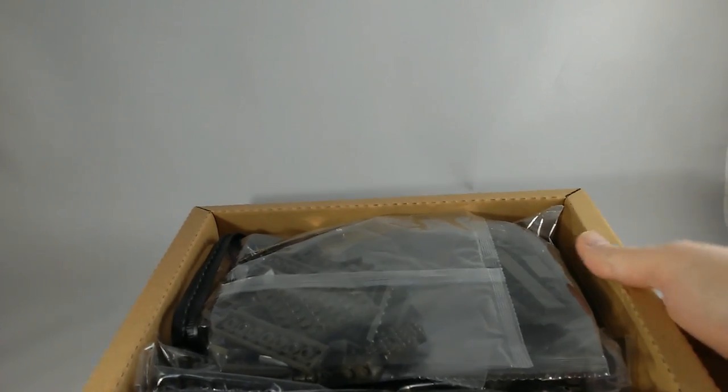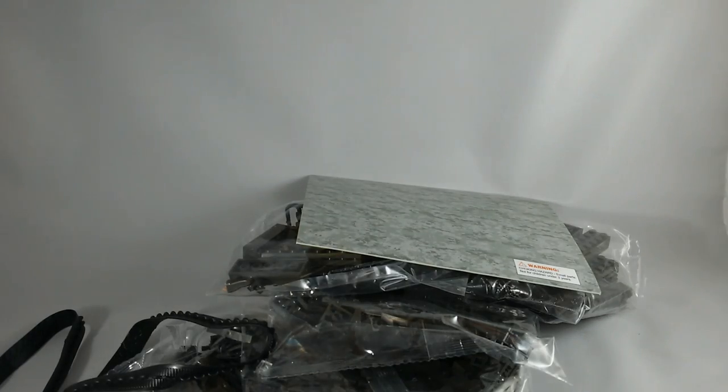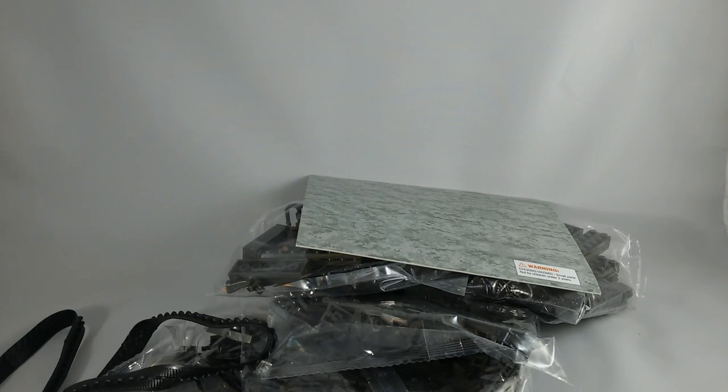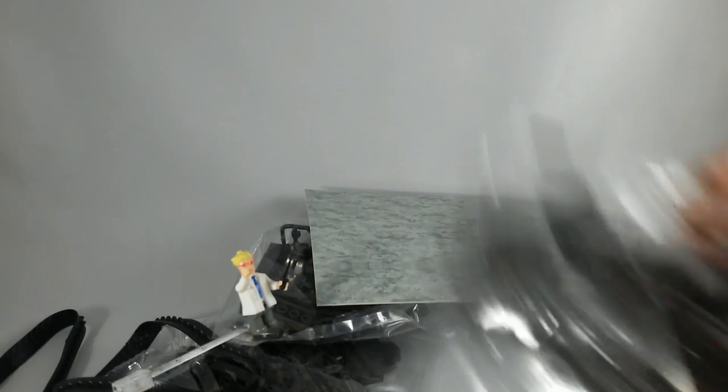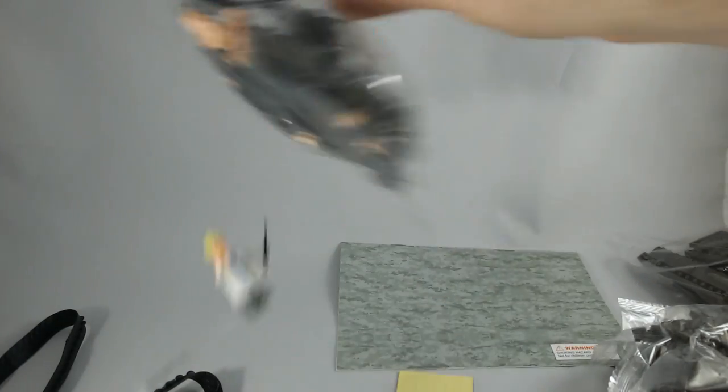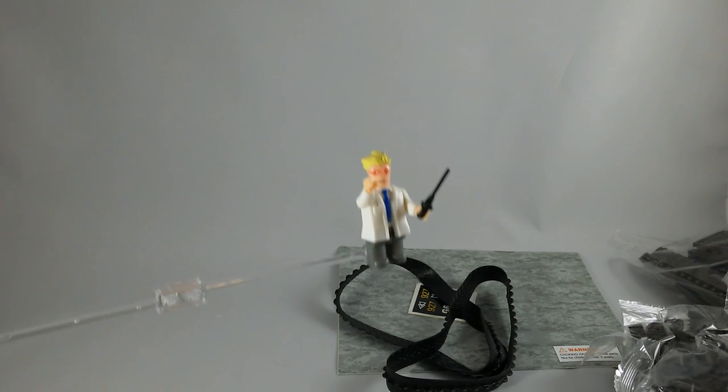Oh! He's stuck! It came in a tree! So let's see what there is. There's a cardboard. One bag, two bags, three bags, four bags, five bags, six bags with lots of arms in that one. The instructions, some stickers, and two rubber treads. I shall go build it. Let us see what it is like.